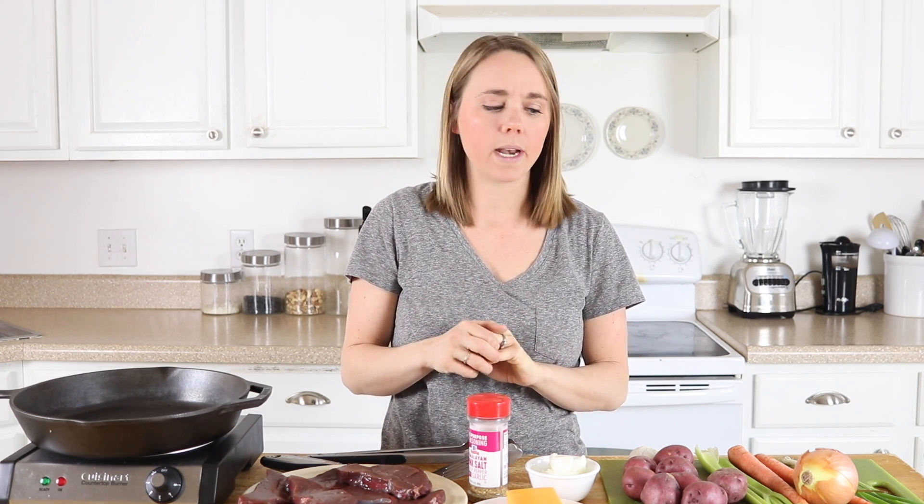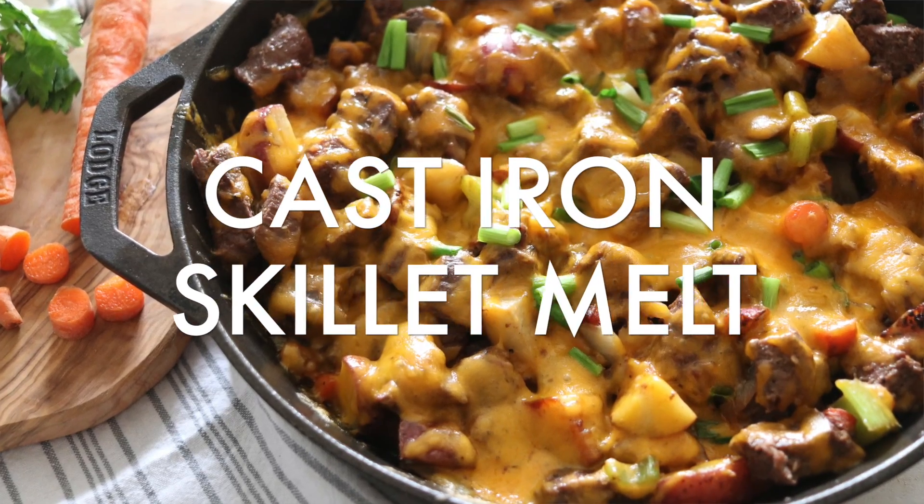Hey everyone, it's Laura from artwilliehouse.com and today I want to share with you one of my favorite meals that we make very often in my home. It doesn't really have a name because there are several variations, but I'm going to call it a cast-iron skillet melt.